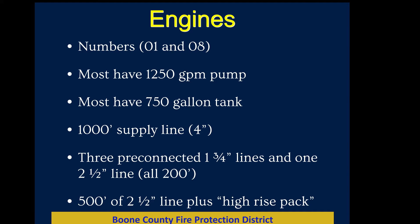Engines have three pre-connected inch-and-three-quarter lines and one pre-connected two-and-a-half-inch hand line, all 200 feet long. On the Pierces, the inch-and-three-quarter pre-connects are right over the pump panel. On the Rosenbauers, there's one on the front bumper and two on the back bumper. Everyone has a two-and-a-half-inch pre-connect that comes off the hose bed in the back. All pre-connected lines on our department are 200 feet long.